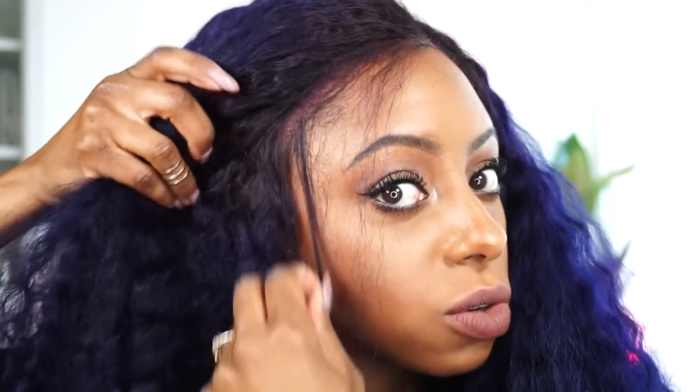I'm just gonna plop her on. It fits really, really well — super comfortable, not too big. I got the smallest cap size because I have a small head. This is her on without doing anything else, without gluing her down. I honestly feel like I would not need to glue this wig down — that hairline looks so natural.